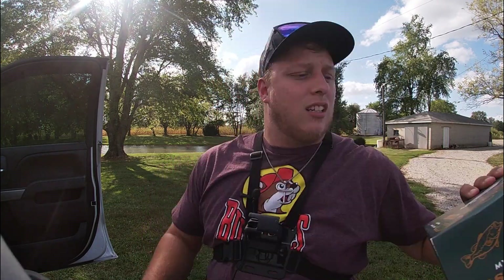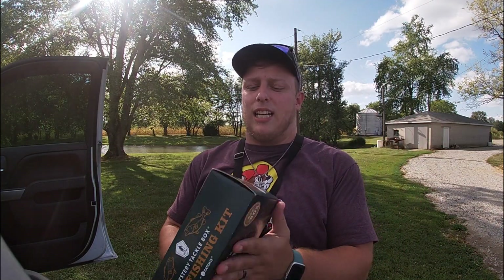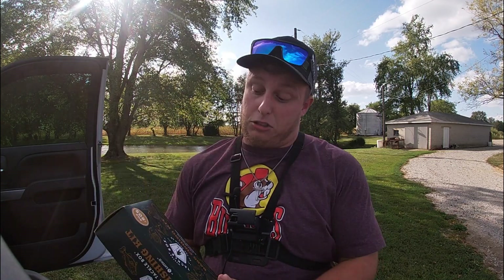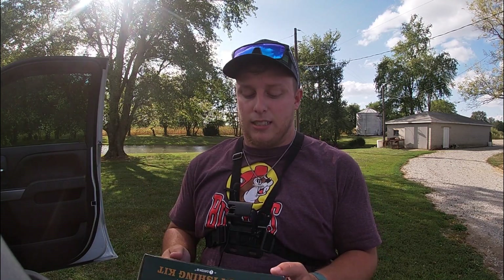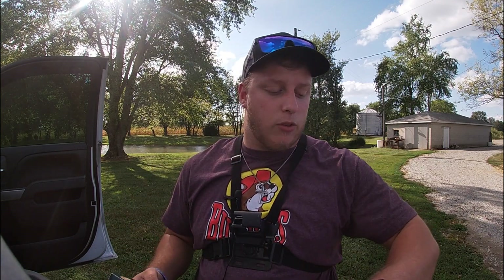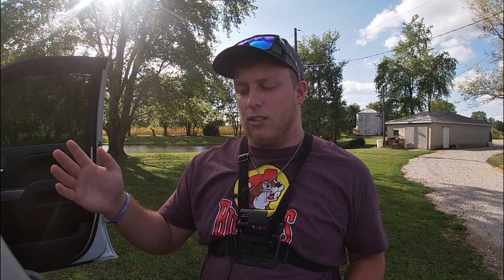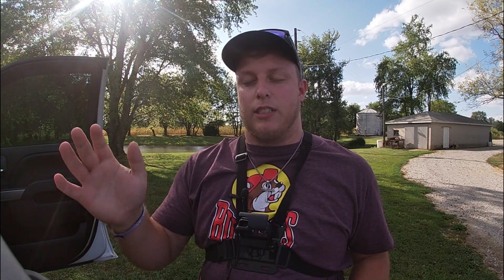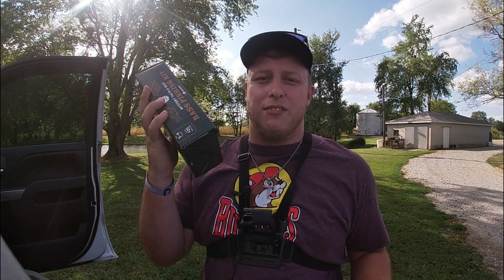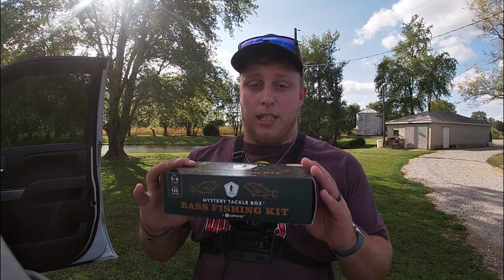So today's video is another Mystery Tackle Box — hopefully a slam. This is box number 805. I picked it up for a giveaway but nobody ever reached out to me for that. You guys just love these Mystery Tackle Box challenges, so I thought what a better way than to use this one. It's never been opened before, so we're gonna unbox it together and go fishing with it.